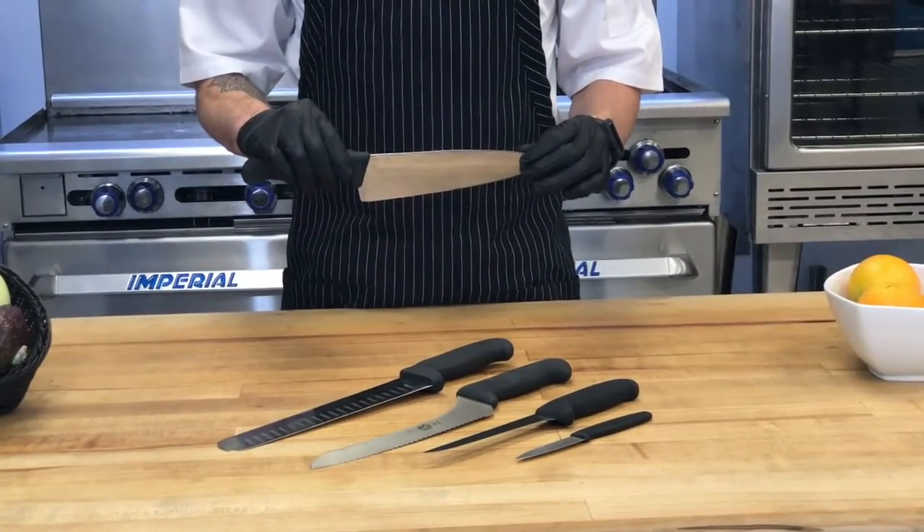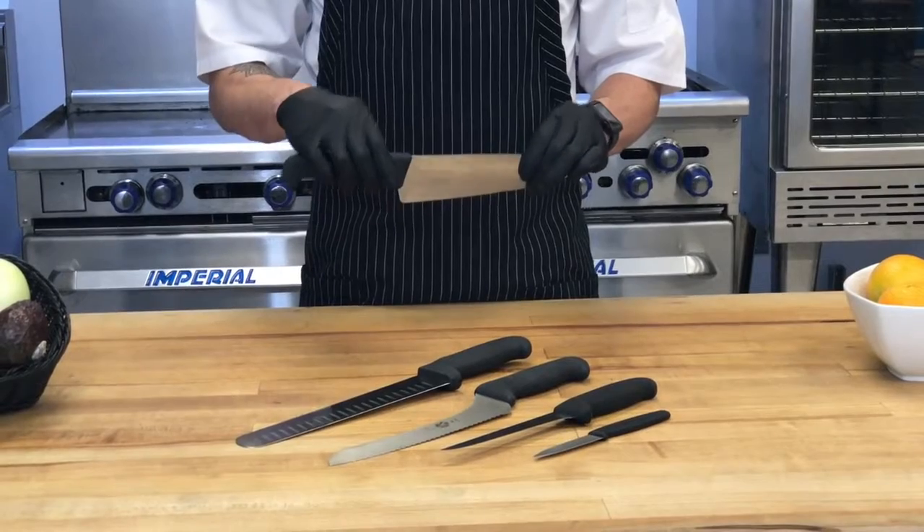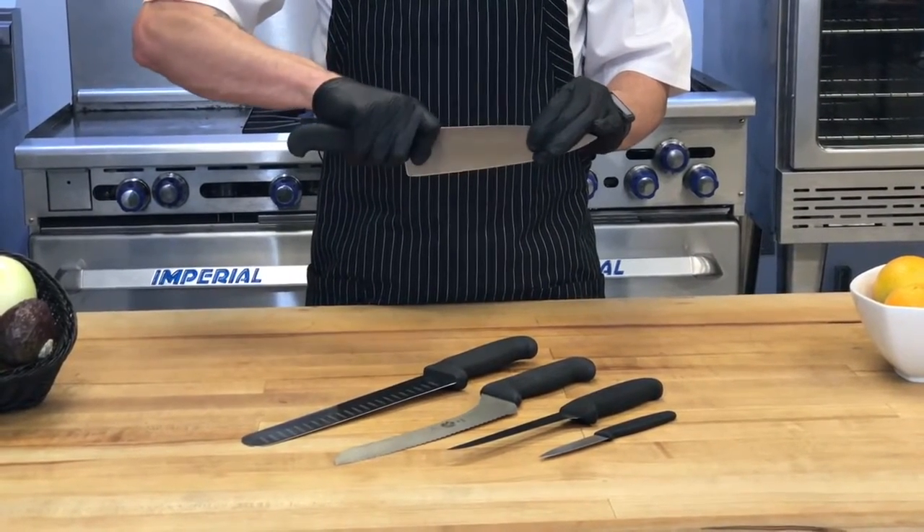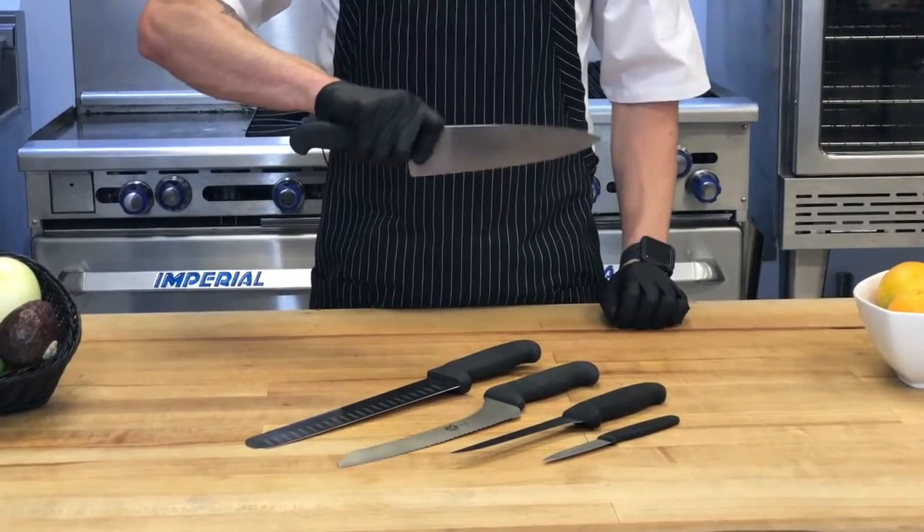I'm going to show you how to properly hold the knife. You take the blade, use your fingers to pinch just above the handle, wrapping your fingers around for a nice solid grip on there. Now that I've showed you how to properly hold a knife, let's cover the five common knives you'll see in a kitchen.